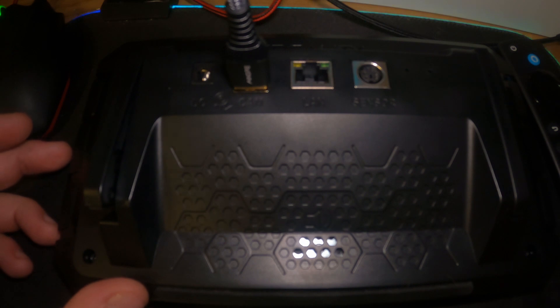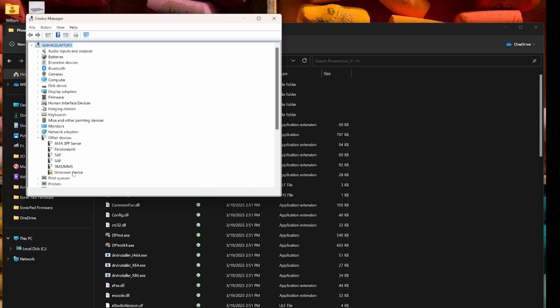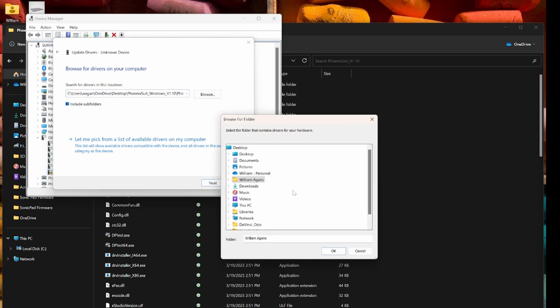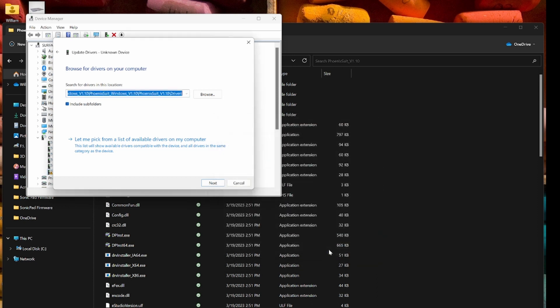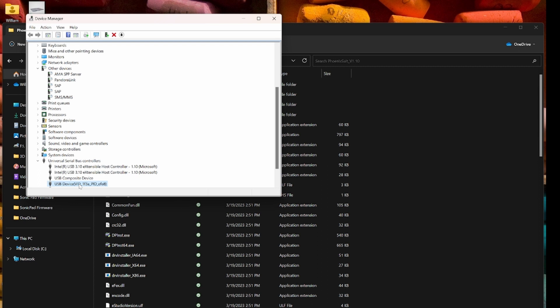That will start the Sonic Pad in recovery mode. You won't see anything on the screen, but you will see that your PC is now trying to install a driver. The driver does not automatically install. If you go to your device manager, you will see an unknown device. Just choose update driver and browse for the driver. In the folder you created, you will see in the Phoenix Suite folder there is a driver folder. Navigate to that driver folder and search the whole folder including subfolders. Hit next and the driver will install. You know it's correct when you see this USB device with all these weird letters.